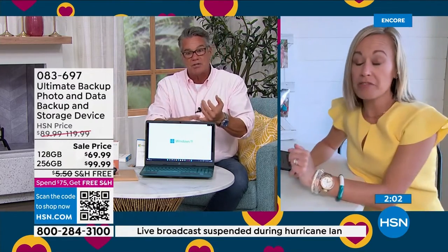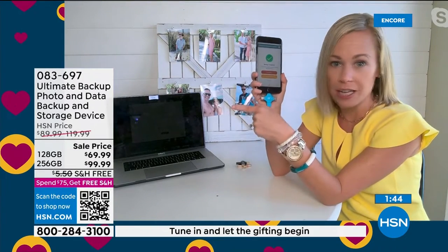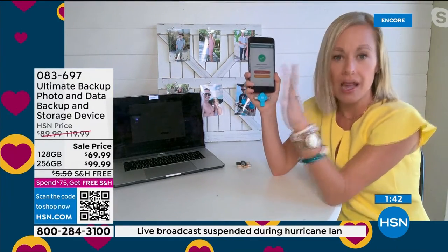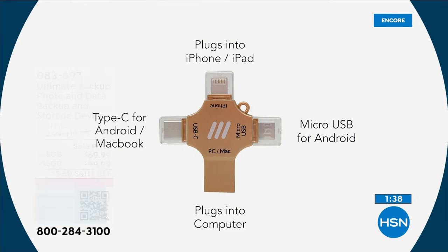My friend Anna — the same thing happened to her, but hers was even the cloud. She lost all of her photos trying to transfer. Now the other brilliant thing — you can take it from an iPhone to an Android. It works on every single device. You don't have to worry about whether you have an Android or an iPhone. It's going to work on everything. It works without WiFi.